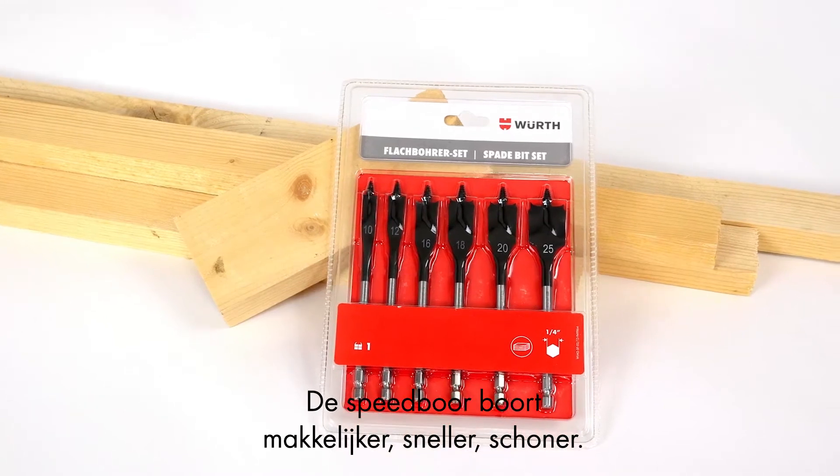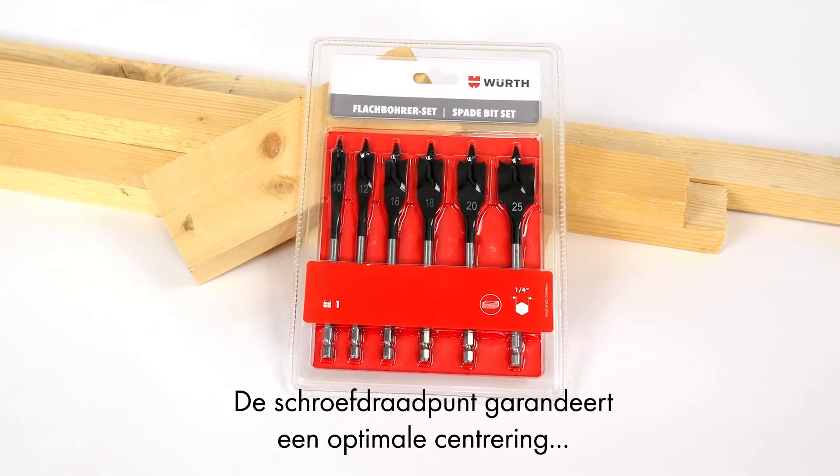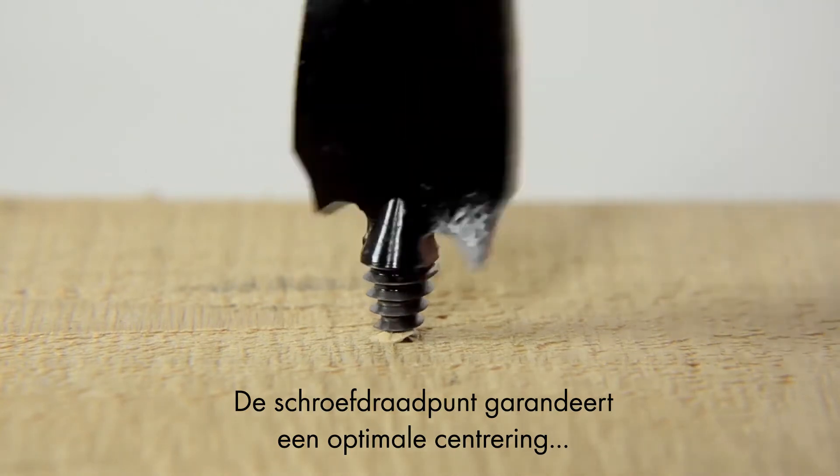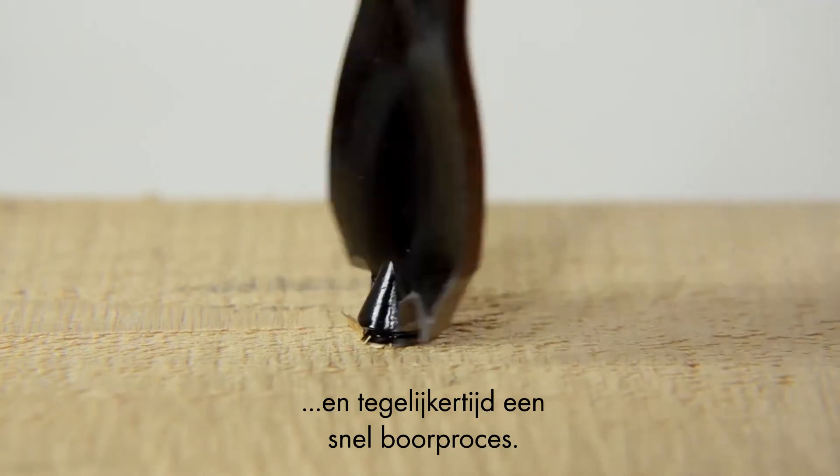You can drill wood faster, more cleanly, and with less effort using Vers Spade drill bits. The thread tip guarantees optimal centering and, at the same time, fast drilling progress of the bit.